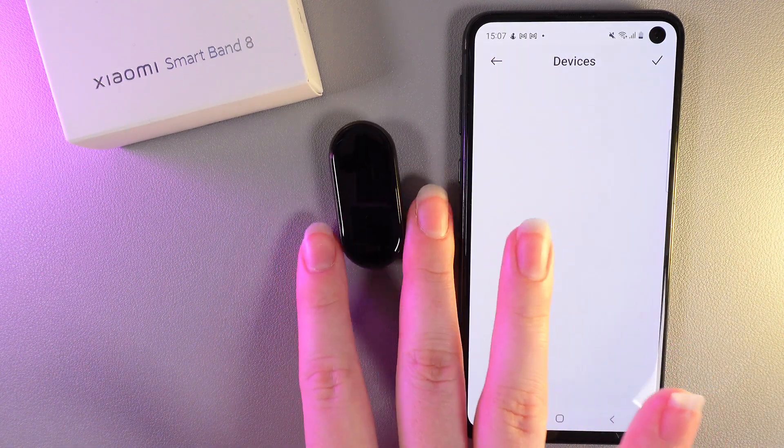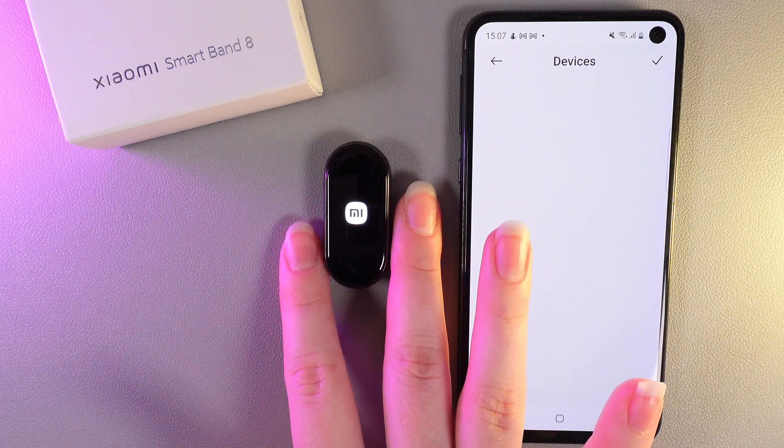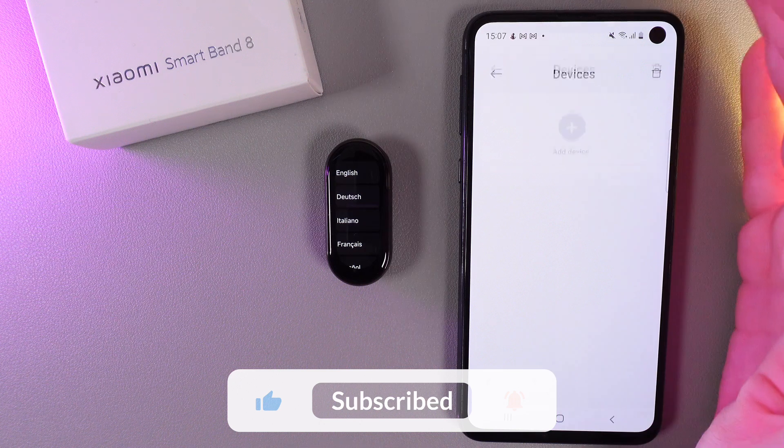And this is it. Now your band has been successfully unpaired from the Android phone and also this band will perform a factory reset. As you can see it's happening right now on the screen. Then we click on this confirmation icon and this is it.